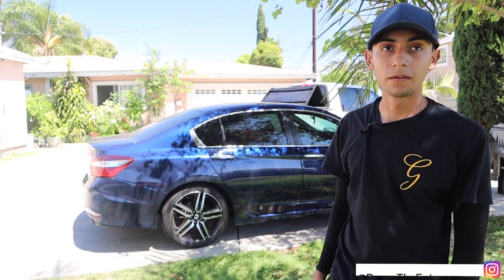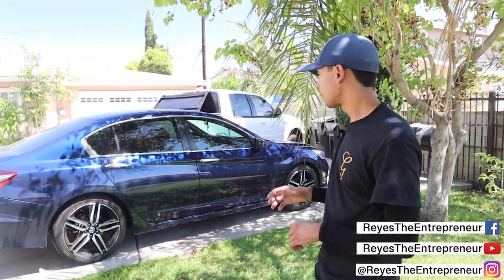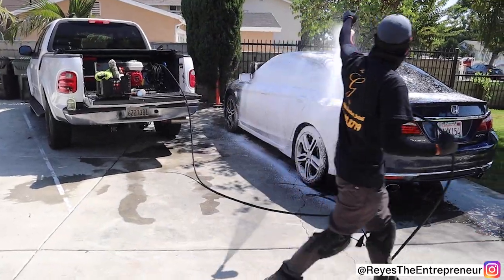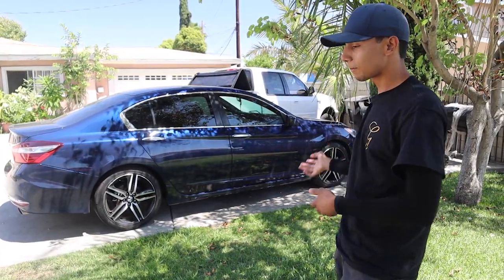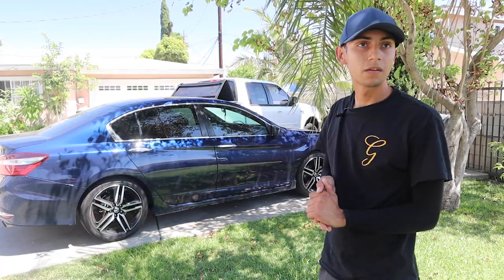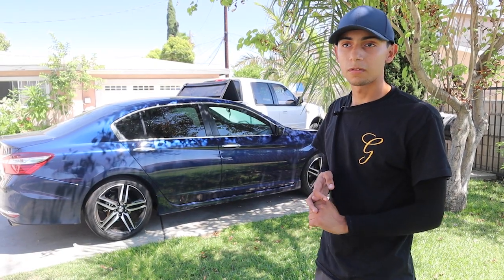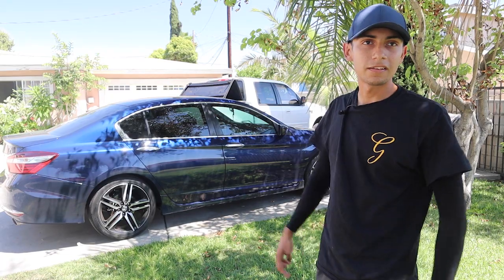All right, so let me ask you real quick. What's the job? What are we doing today for this one? So for this job, we're just gonna do an interior and a simple exterior. We're gonna start off with the interior vacuuming — first taking out the mats, depending on how dirty they are, we'll pressure wash them. If not, we'll just vacuum them. Is it your most simple package, or do you have something simpler? My next simplest thing is just exterior, and that's it.